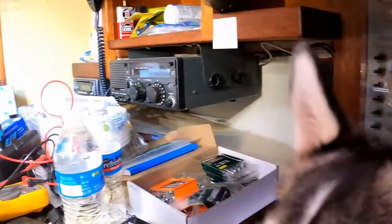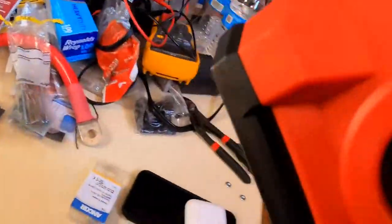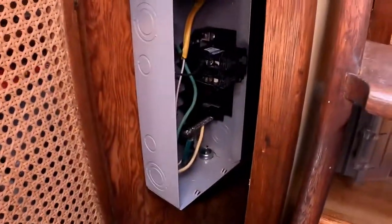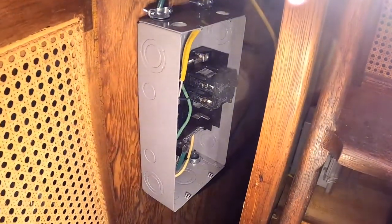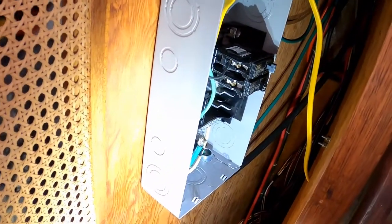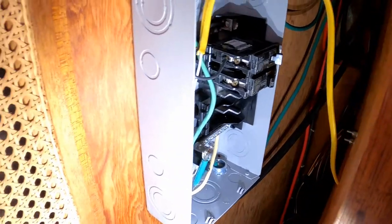Big person, little space — and I've got a dog helping. I know that this is incorrect. I know this is just a standard house panel. I just wasn't happy with anything that I found for marine panels. So we will upgrade this when we get to Florida, once I find something that I'm happy with.